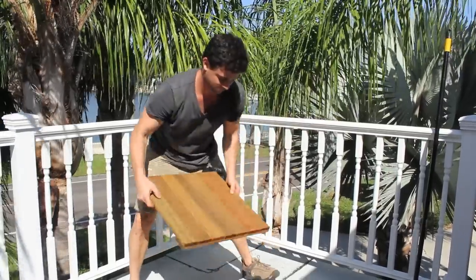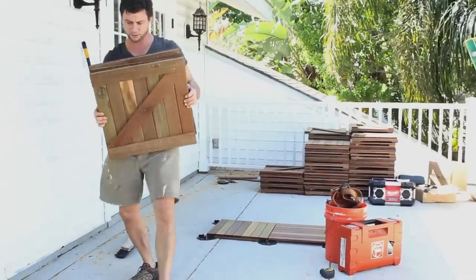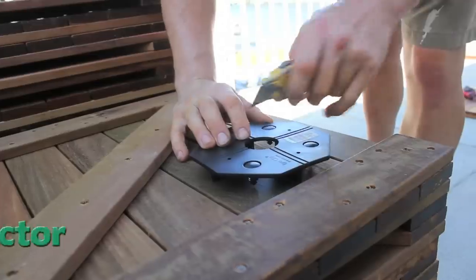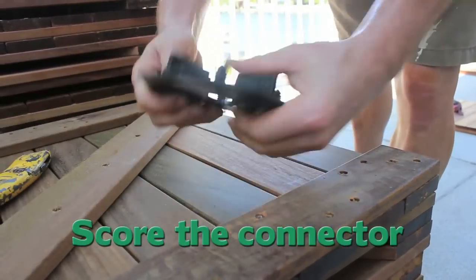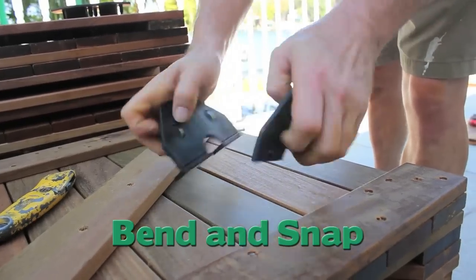Using deck tile connectors, you can transform your upstairs terrace into an attractive and relaxing atmosphere. To place tiles along a wall or corner, you must first score the connector. Using a utility knife, cut along the grooves of the connector, then bend and snap the connector in half. Repeat this process to cut into quarters.